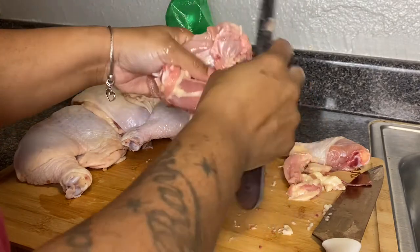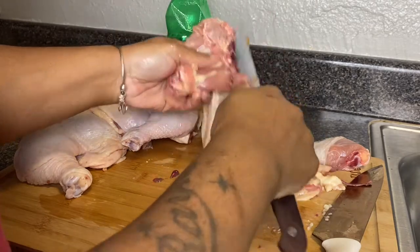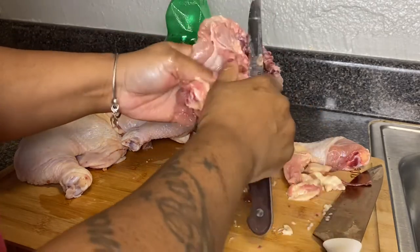I'm going to go ahead and let you watch me clean this chicken, and then I'll chime in and continue to explain things as needed.